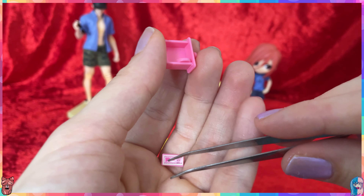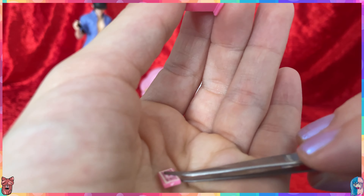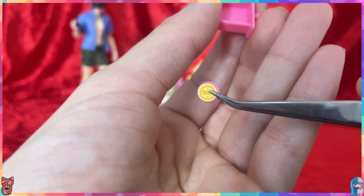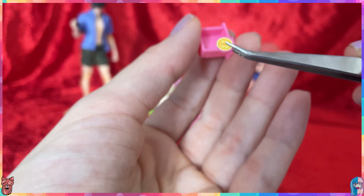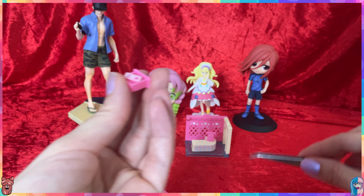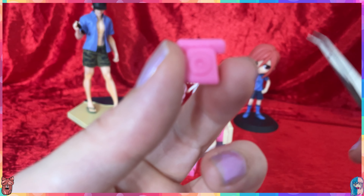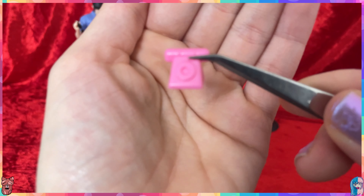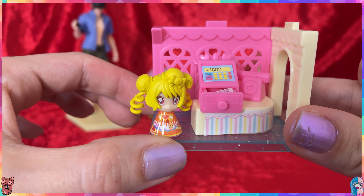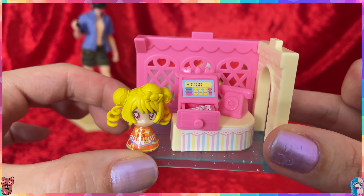Then there's a 500 yen — well, I'm calling it yen but it's Delicious Party currency. Here we have another thousand in pink, and a cute little 500 as well. They all go inside and then back into the cash register. We also have this cute very old-school telephone, though it's a shame it didn't come with the sticker. This is what the full set looks like and it is super adorable — don't mind the stickers!